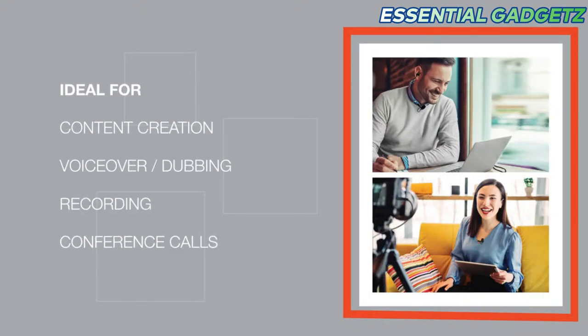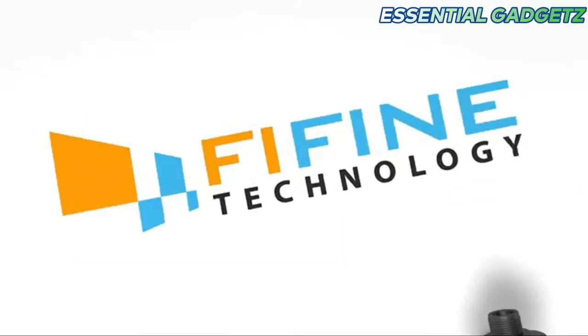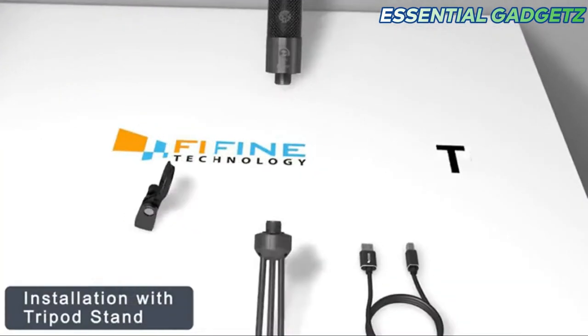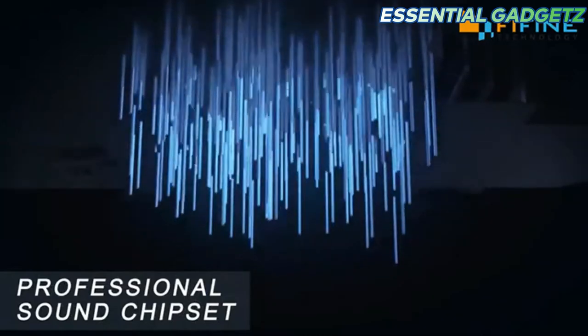This price is $1,050. Next is the FIFINE Technology FIFINE Condenser Microphone — we are going to look at the full package. We are going to use a Tri-Pod standard. For a professional sound chipset, the sound will be clearer.